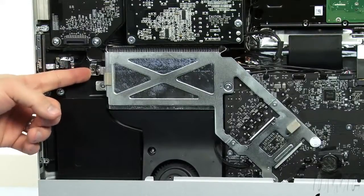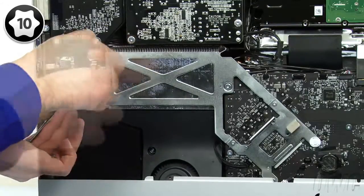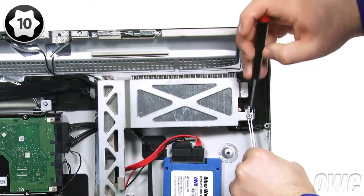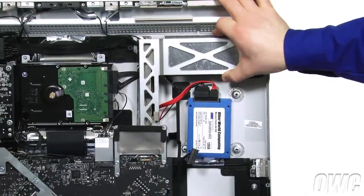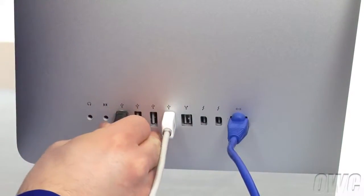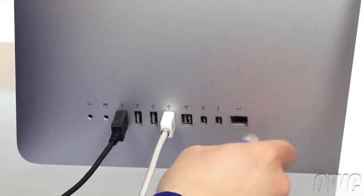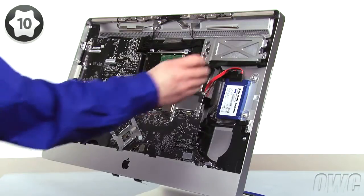Next, reattach the screw next to the left heatsink. Finally, attach the one near the right heatsink. Once it's set correctly, tighten all the logic board screws completely.